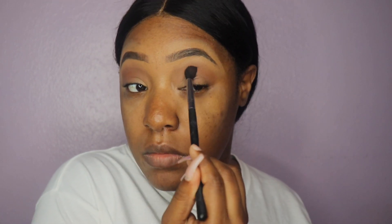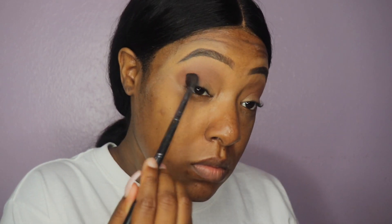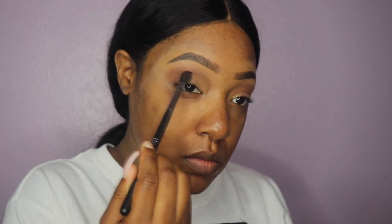Now we're going in with that brown script eyeshadow by MAC and we're going to place this directly under the transition color we just used. It is okay to diffuse the two — if you want to go ahead and blend them out, that is perfectly fine. Trust me, blending and this technique are going to be just what you need.